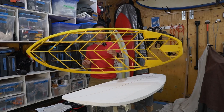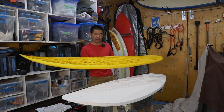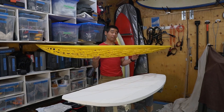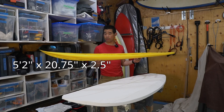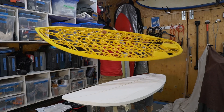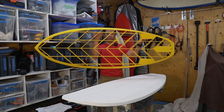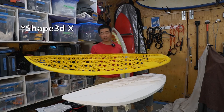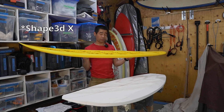This is my next iteration right here. It's a little groveler type of board. The dimensions are 5'2 by 21 by 2.5 inches. It's got a good amount of volume — about 29 to 30 liters — and I designed this using software like Shaper 3DX.